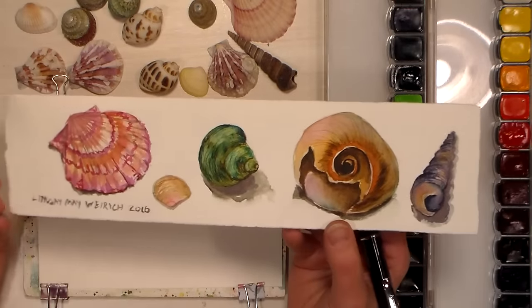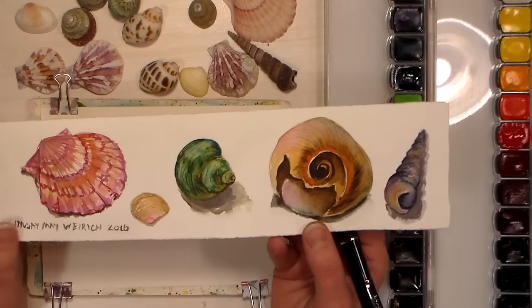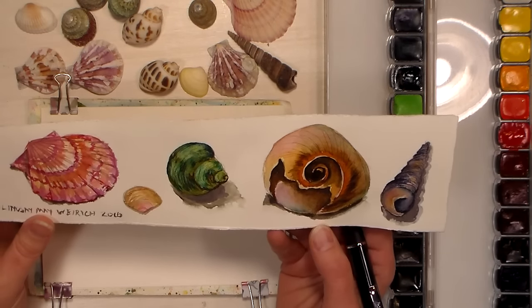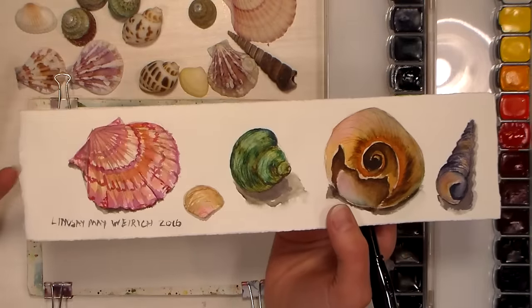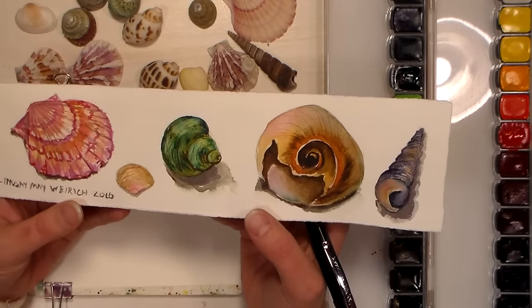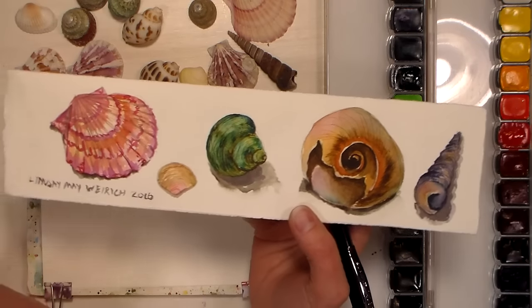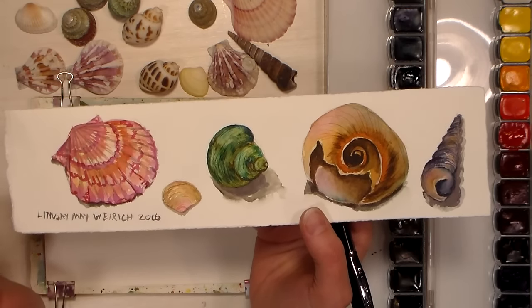I bought a bag of shells at the Dollar General — I'd never been in there before and it had a bunch of neat little things, but I bought a bag of shells and I thought they would make really fun watercolor images to paint. I painted this series of five here and this took a while, probably about 45 minutes, so if anybody would like a tutorial on this let me know in the comments below.